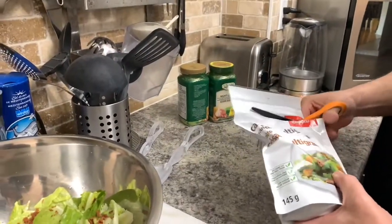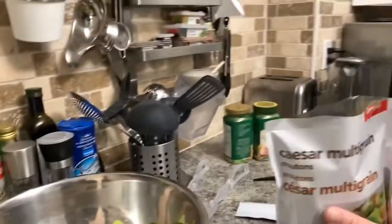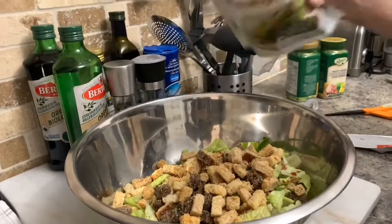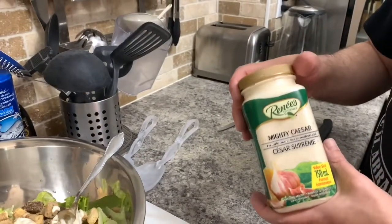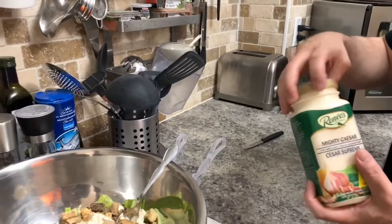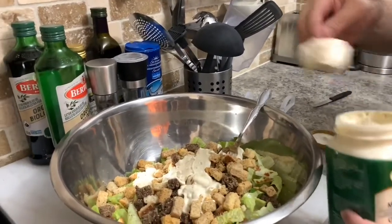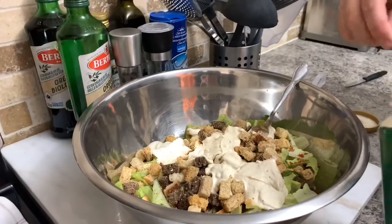Then we add bacon bits and croutons — in this case Caesar and multigrain. We like croutons so I throw in the whole bag. This is the Caesar salad dressing that we use — this is the best one there is, definitely the best. So we add a few nice big spoonfuls, making sure there's enough to cover all the lettuce and all the ingredients. And now we're going to mix it.